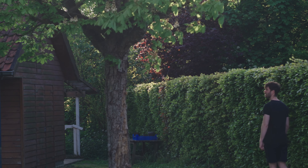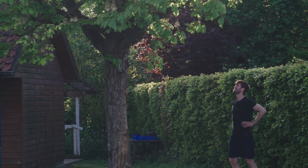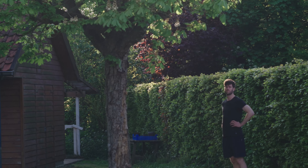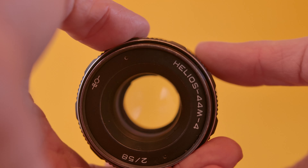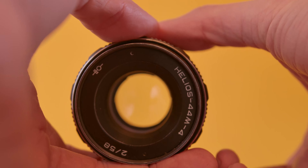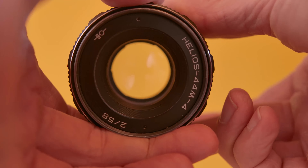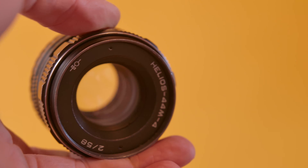Now let's talk about some downsides. The downside with the lens I got is that the aperture control doesn't work anymore. The lens is always wide open, so it shoots at f/2.0. But I don't really mind this, as I'm shooting mostly at the widest aperture possible, and it also gives a very special effect when doing so.